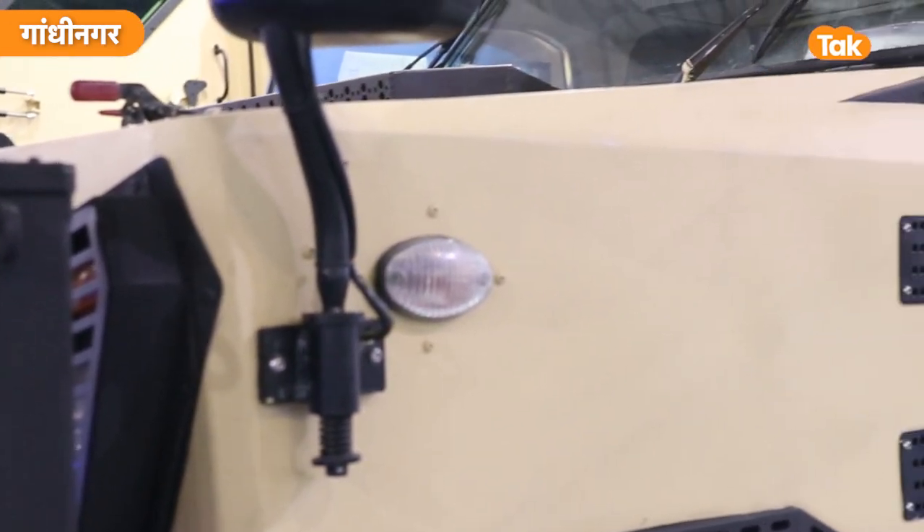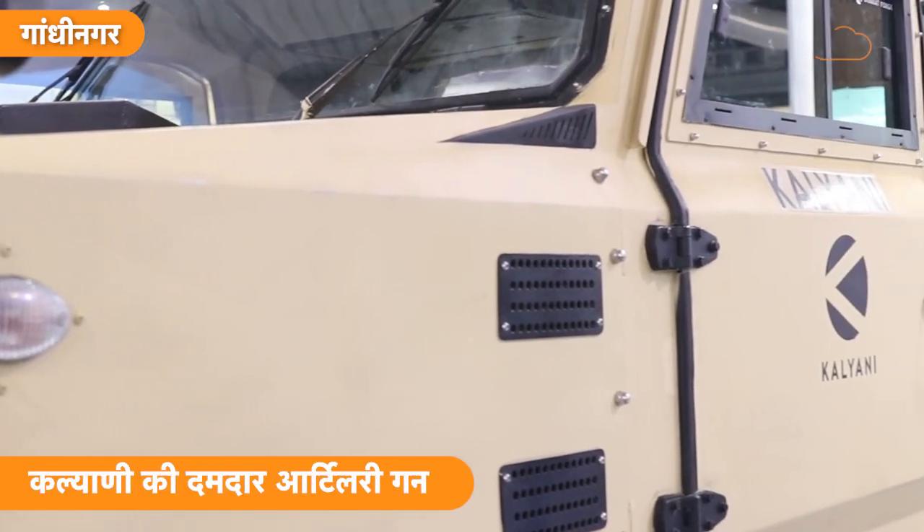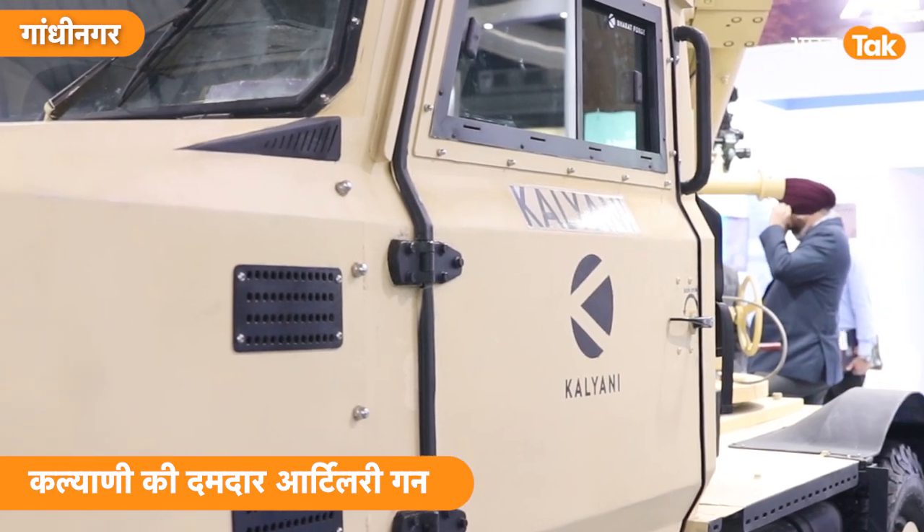All over the world, artillery guns — first of all, artillery guns were destroyed. Artillery guns are widely used.